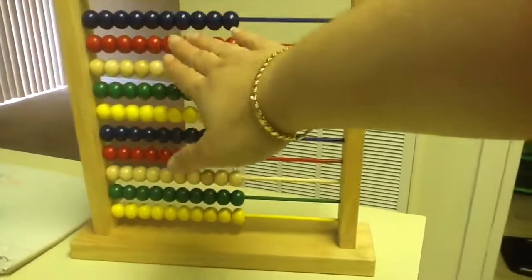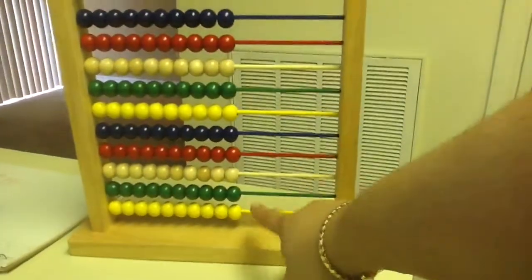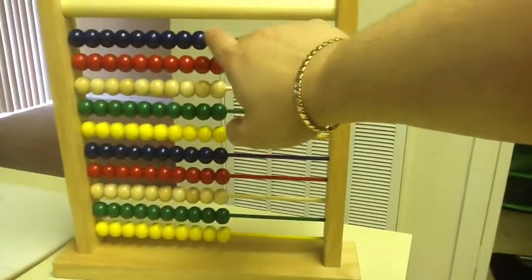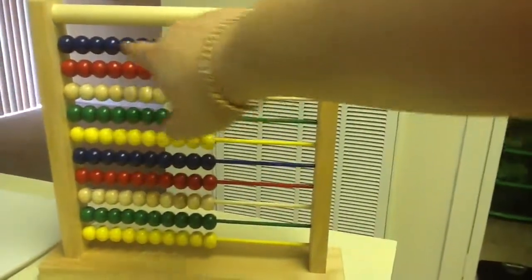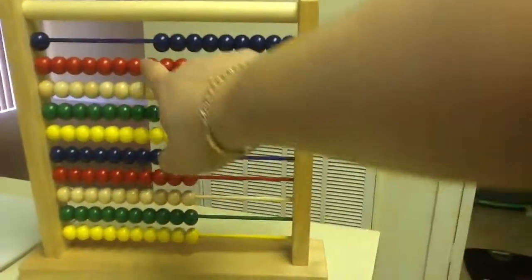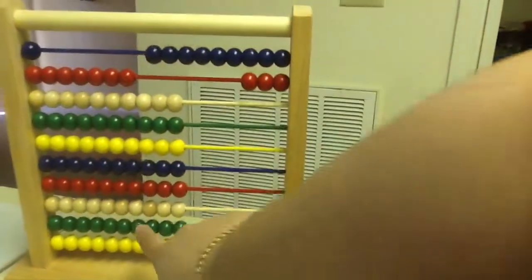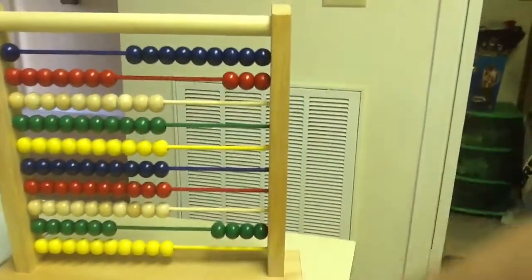We can set up 93 up here, making these the tens and these the ones, and the 44 down here, these the tens and these the ones. Let's set it up. 93 is 9 tens, so that would be 9 tens and 3 ones. And 44 would be 4 tens and 4 ones.